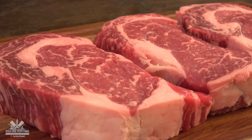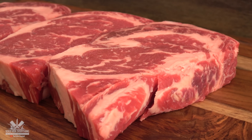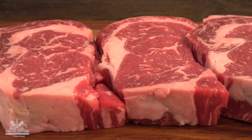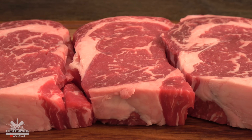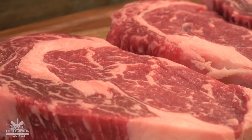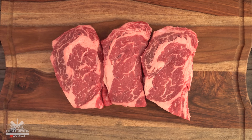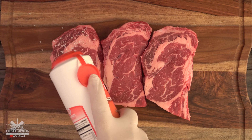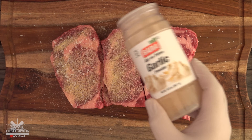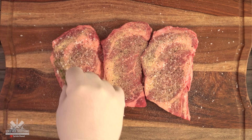For this cook I'm going to be using the best ribeye I could find. I'm going to keep this cook simple and put together everything I have learned in the past. When you have great meat you don't need much. I'm seasoning them with salt, garlic powder, black pepper, and organic thyme.